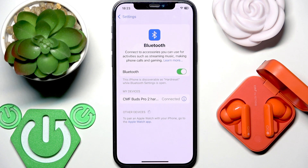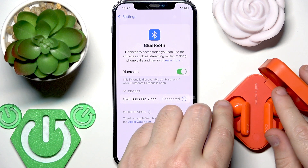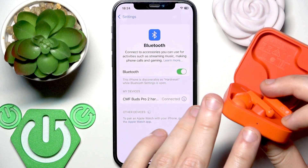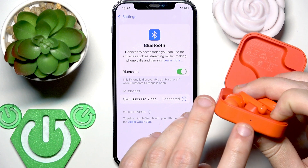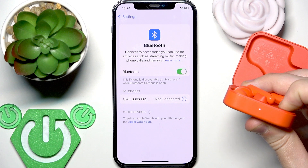Now, if all of these methods didn't help you, we should perform a factory reset. To perform a factory reset, put your earbuds into the charging case but do not close the case. You need to press and hold the connection button until the LED light flashes red three times. Let's press and hold — firstly it enters pairing mode, so don't worry, it starts blinking white.